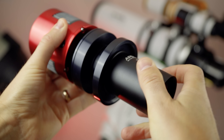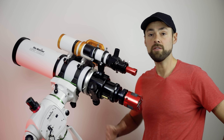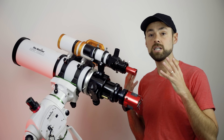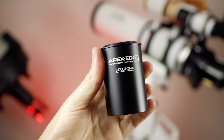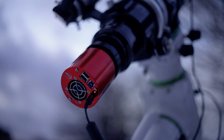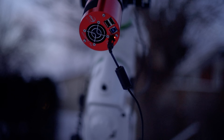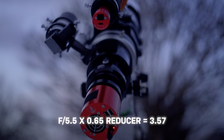I wanted to talk about reducers on a telescope system and why I love them and they're so powerful. Often you'll find a reducer-flattener combination. A flattener flattens the field for sharp stars to the edge, but a reducer — whether 0.8x or 0.65x like the one I'm using — pulls back the focal length and widens the field of view, and arguably more importantly reduces the f-ratio, bringing it from f/5.5 down to f/3.5.